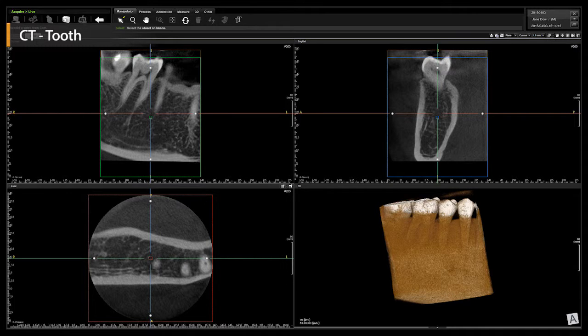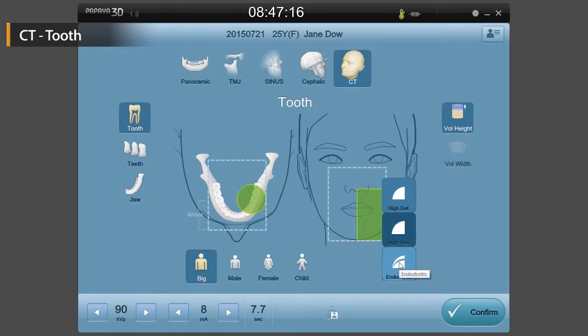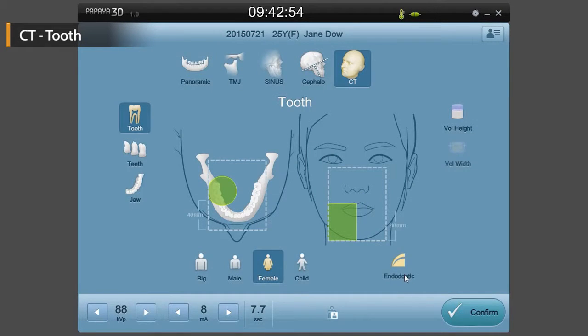Let us look into the tooth scan mode, which is the mode to thoroughly scan one or two teeth. After selecting the scanning area by clicking it using a mouse, change the volume and select the quality of the image depending on the situation. Then ask the patient to stand in the appropriate location. Choosing endodontic for the quality of the image will be helpful during endodontic treatment.